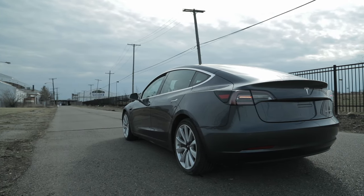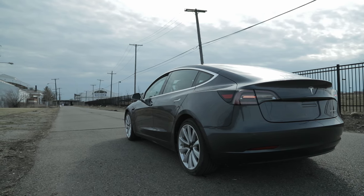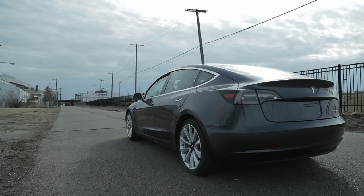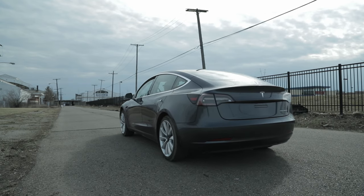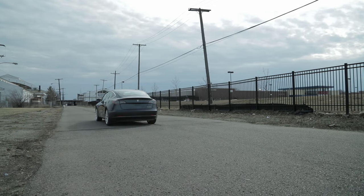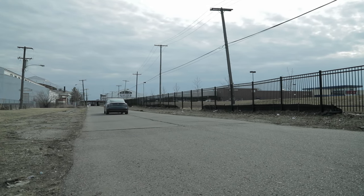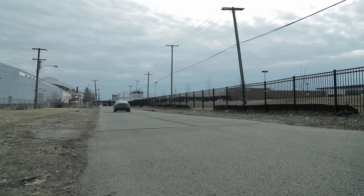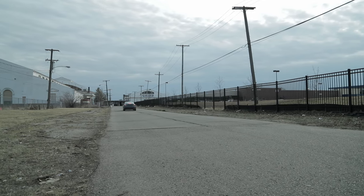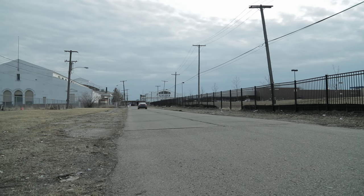So first, what is regen braking? Instead of using the traditional brakes in your car, the electric motor can actually give resistance to slow your vehicle and in doing so it can regain some of your kinetic, your forward moving energy and put that back into the battery. This helps your electric vehicle be more efficient and charge actually while you're driving. If you're going down a hill or you're just slowing for a stop sign or something, you'll actually be putting energy back into the battery.